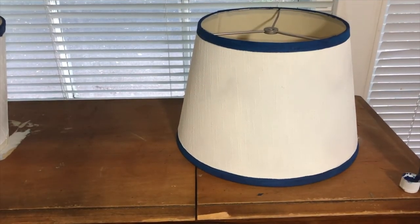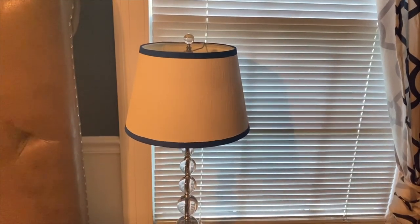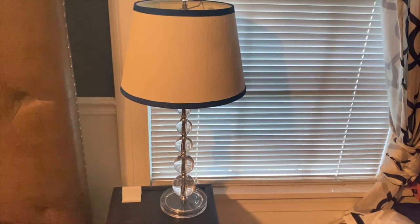So here's the finished shade. It took me about 20 minutes to paint the top and bottom trim on both of these shades. And here's the finished look — for only a dollar I was able to revamp both of my lampshades and I think it turned out pretty nice.